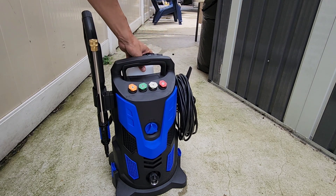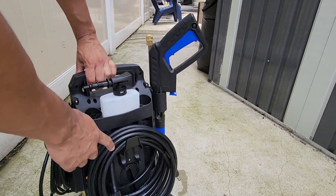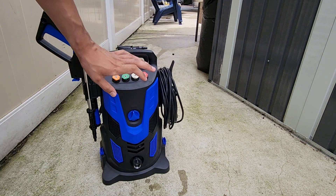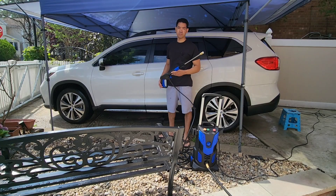This has an extra long power cable, and here's your extra long water hose, so this is great if you want to just leave it in one place and just walk around while you're cleaning — very good to use. Here's your water inlet, and this is a very powerful thing.